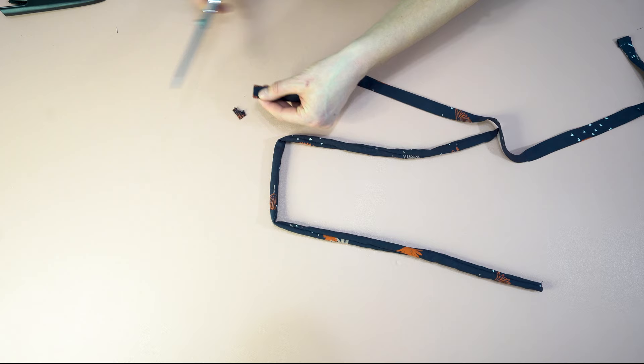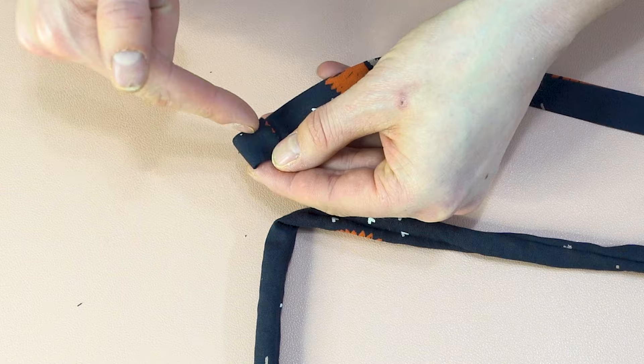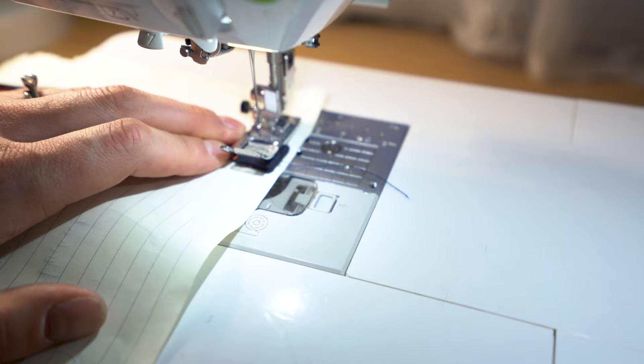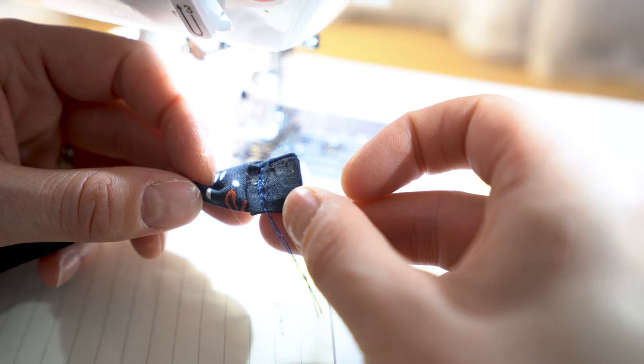Trim the edge, then fold it over twice and stitch going down. Here's a trick: I like to use regular paper — not tissue paper, but regular paper, like from a journal — to stabilize the fabric so it doesn't get sucked into your feed dogs, giving a much neater appearance. Once done, just rip the paper away and trim any excess threads.